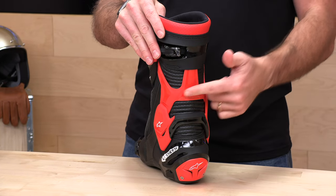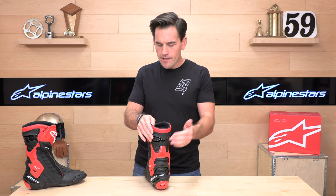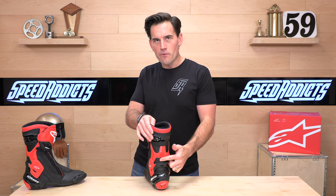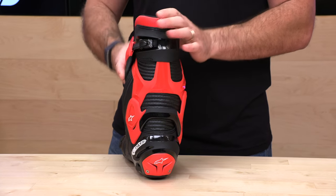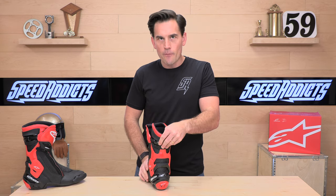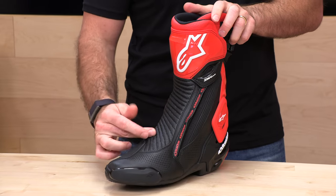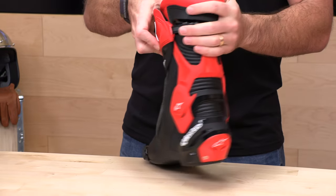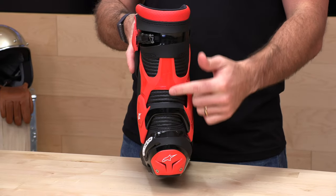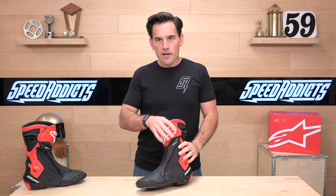For ankle protection, you get their multi-length system — similar to what they run on their motocross boots — giving you lateral protection on both the outside and inside of the ankle, protecting from lateral forces as well as slides. There's plenty of padding inside as well. Unlike the SMX 6, you also get their blade system on the back, protecting you from hyper-compression or hyper-flexion — too far back or too far forward in layman's terms. On the front, an accordion panel makes these nice and walkable right out of the box with not much break-in required, plus billows on the back for comfort.